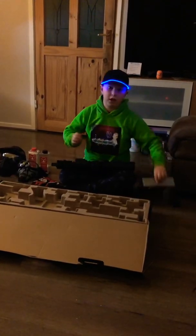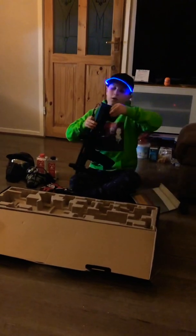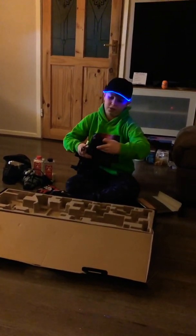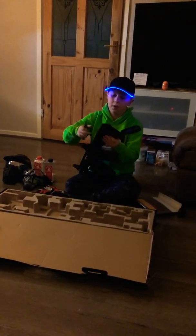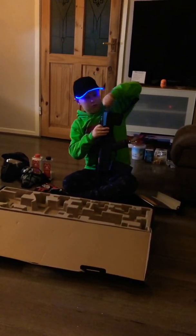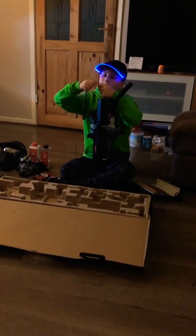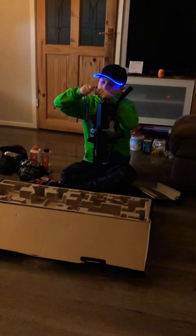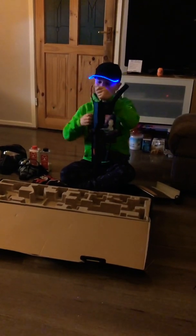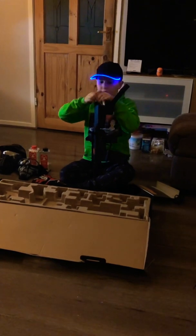I'm gonna pop the battery in so I can show you what it sounds like. What you have to do is flick the switch — that opens it up and that is where you connect your battery. You feed the battery in there.